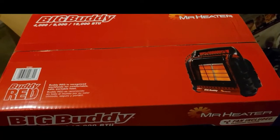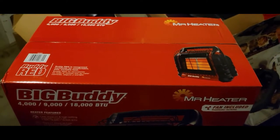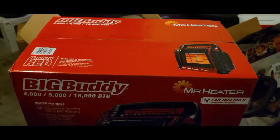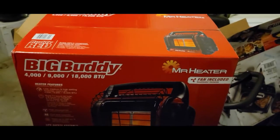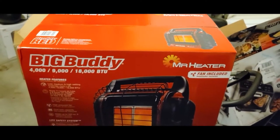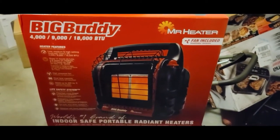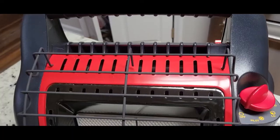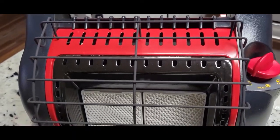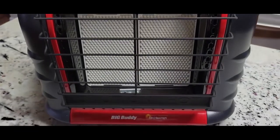I got this at samsclub.com — you can also pick it up at your local Sam's Club if they have it. Lowe's and Home Depot carry it as well. This was about $129. This is what it looks like in the store.